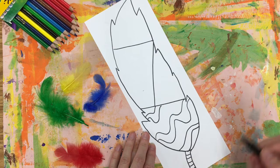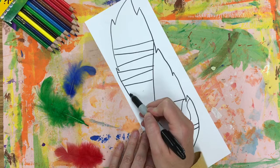Lines that repeat are called patterns. So in each section I'm going to create a different type of pattern. I'm going to work on this for a moment and I'll be back.